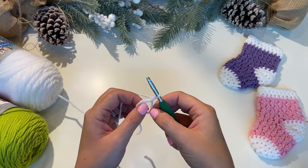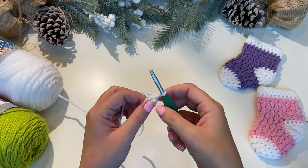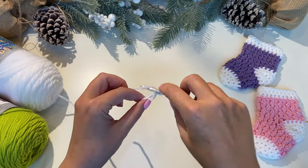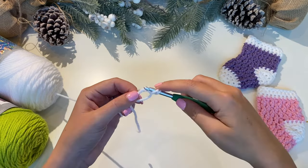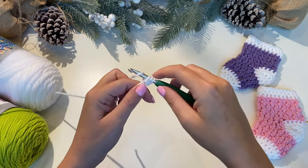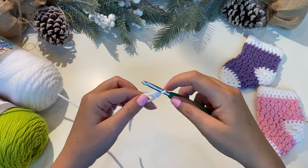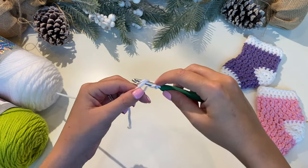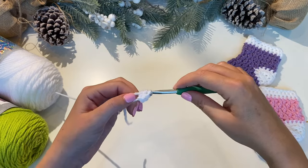The first thing we need to do is put six half double crochets into the center of this ring. To do a half double crochet you want to yarn over, put your hook through, pull up a loop, yarn over, and pull through all three. Let's do that again — yarn over, put it in the center of your circle, pull up a loop, yarn over, pull through all three. There's two.